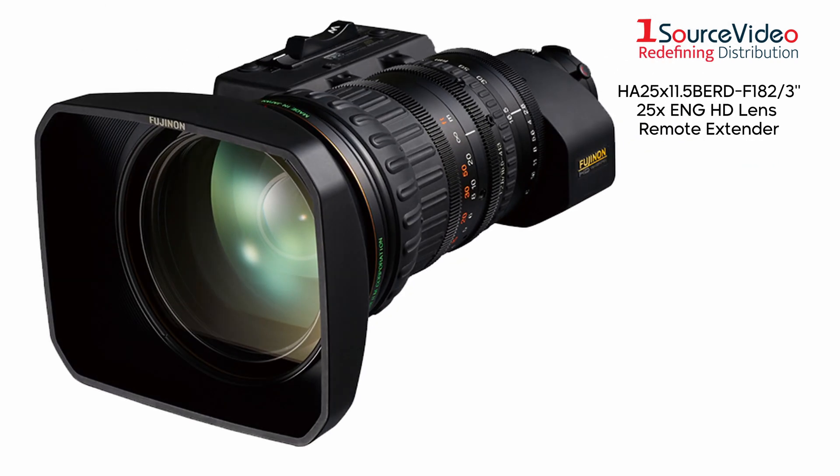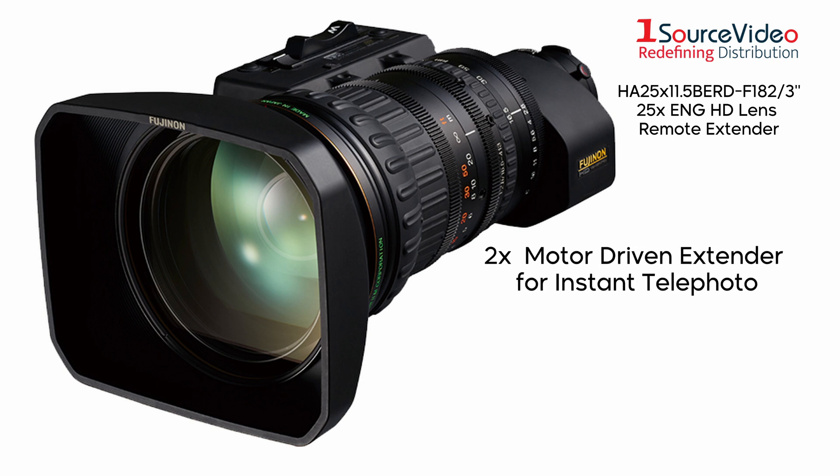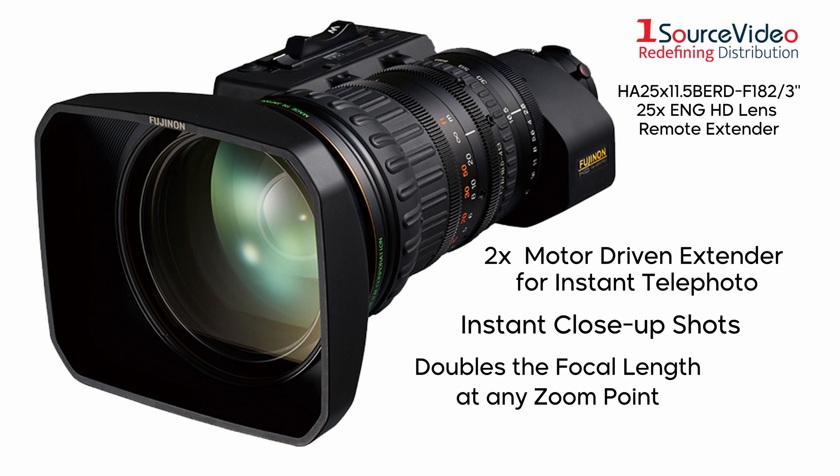Following up is the F18 2/3rds 25x ENG HD lens remote extender. The lens comes with a 2x motor-driven extender for instant telephoto. For instant close-up shots, the lens has a switch that inserts an element that doubles the focal length at any point in the zoom range.